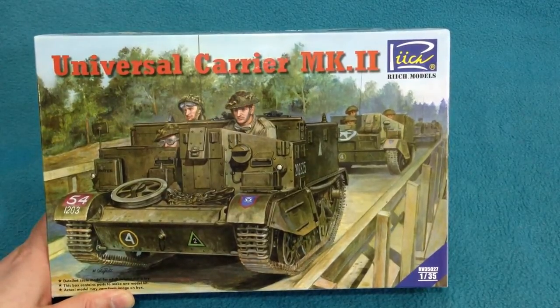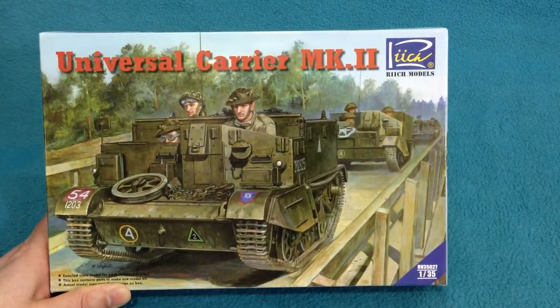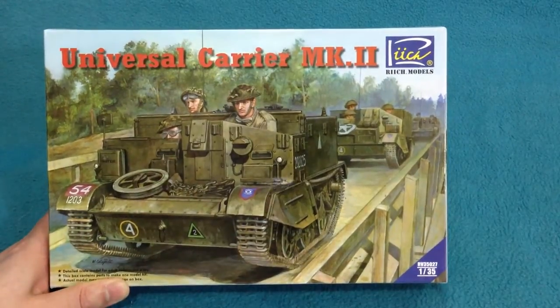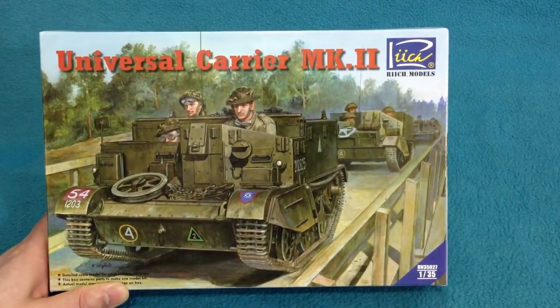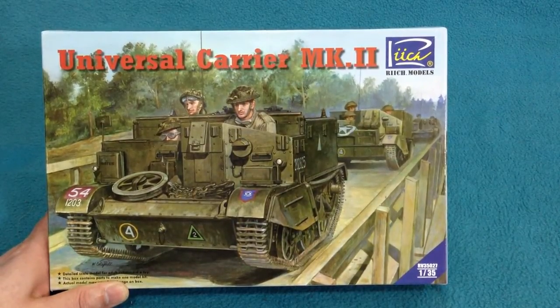They've now come out with the Mark II version. There are some detailed differences between the Mark I and the Mark II, mainly to do with the way it was constructed. But also, very importantly, the Mark II had a revised towing hitch on the back, which enabled it to tow heavier stuff like the six-pounder anti-tank gun.